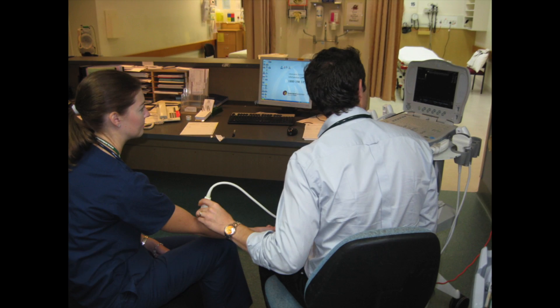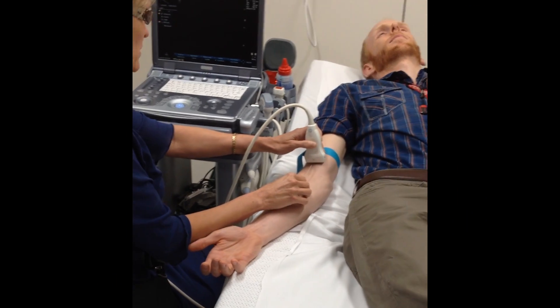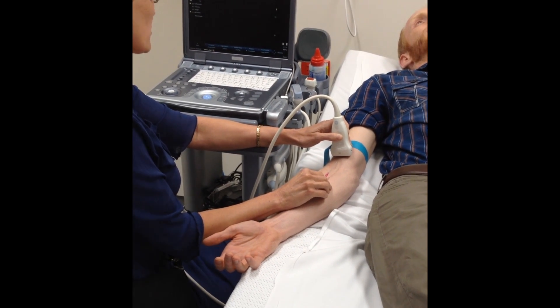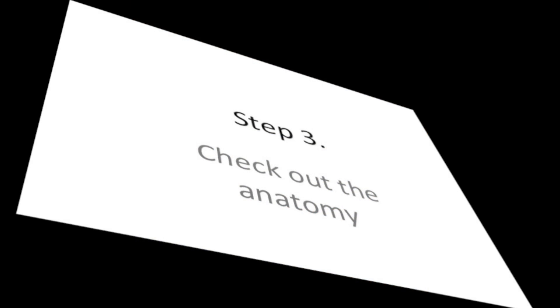Choose your position with care — sitting if you possibly can, certainly not twisted across your shoulder. You want yourself, the probe, the patient and the screen in alignment such that you barely need to move your head to see.